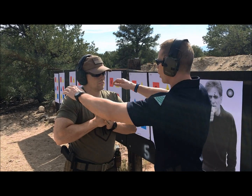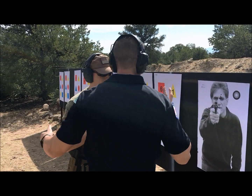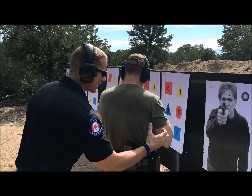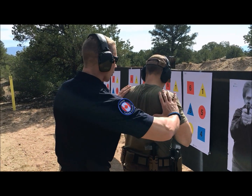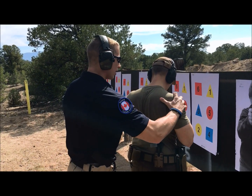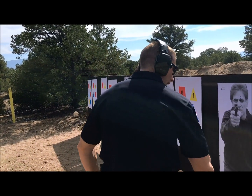Now, three points. Number one, I want him to relax his shoulders. Number two, I'm just going to spin you — I want him to engage his lats to pull the gun into him. And number three, I want him to bring his shoulder blades together. Relax that down, pull together — like you're ripping a deadlift.